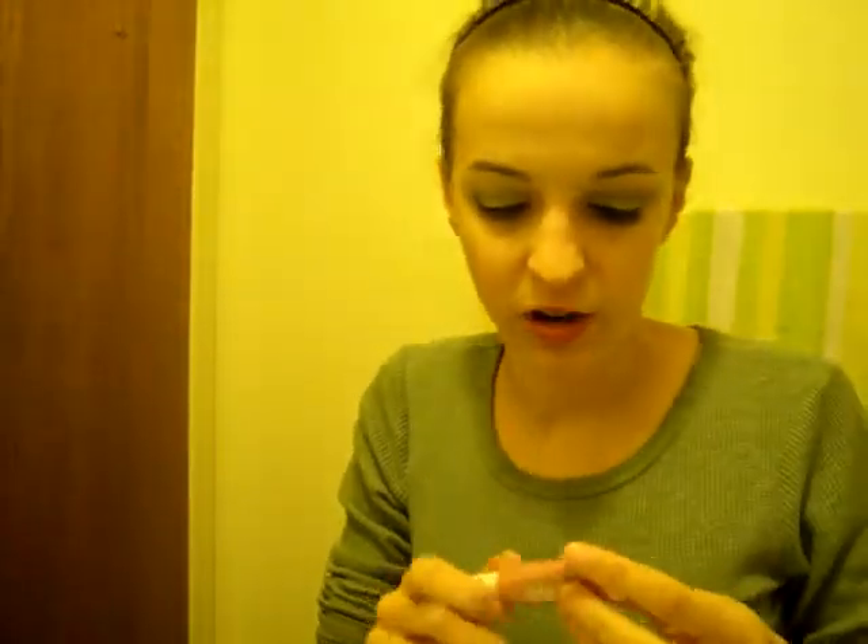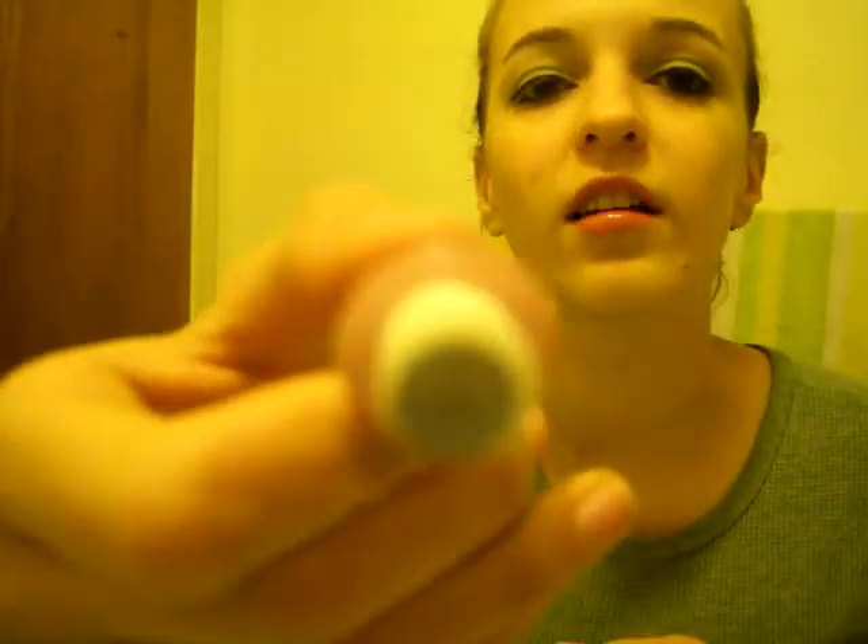I just want some shimmer to my cheeks because I'm pretty pale. So I'm going to use Elf Shimmering Facial Whip in Pink Lemonade. I'm going to put some on my fingers. It smells really good. My cheeks look really red, but this doesn't add color — just shimmer. They're really red because I'm pushing kind of hard to rub it in.